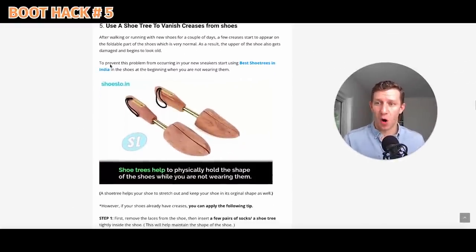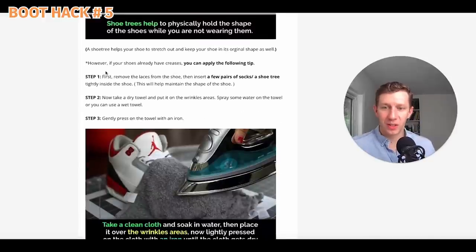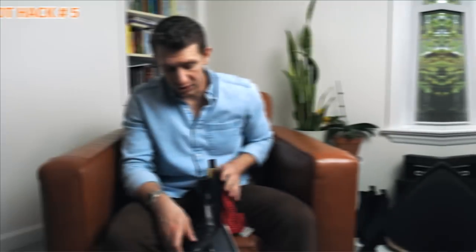Here's another one — not a video, just from an article: using a shoe tree to vanish creases from shoes. You get your cedar shoe trees, pop them in, then take an iron over a wet towel and iron out the crease in your boots. This is pretty interesting — I don't know if it would actually remove the creases or just reshape the shoe in a way that's worse. I'm going to give this one a shot right now.